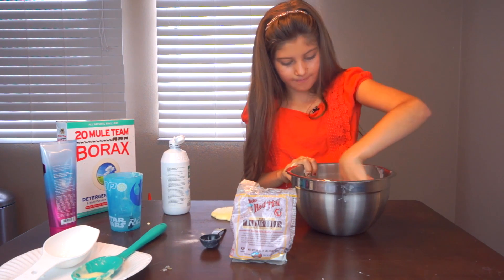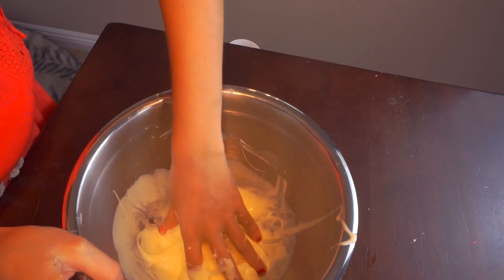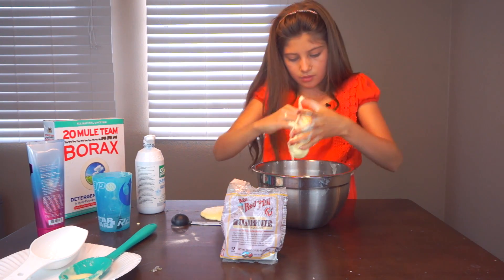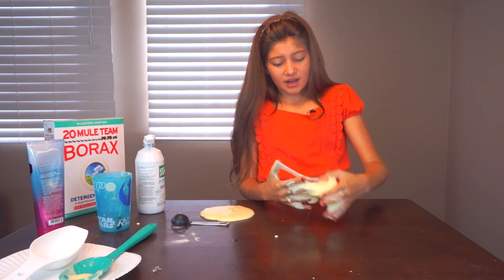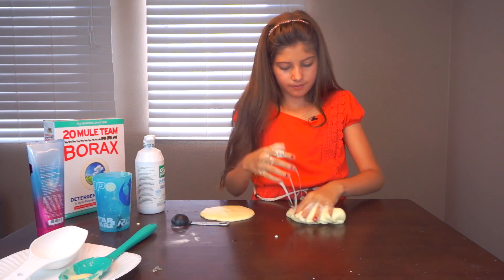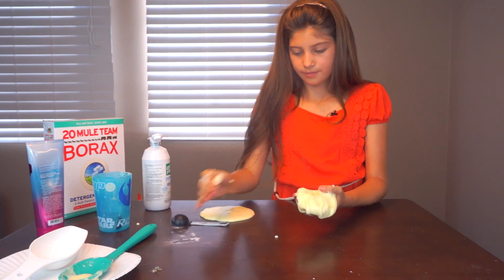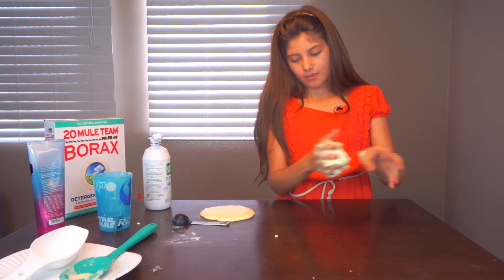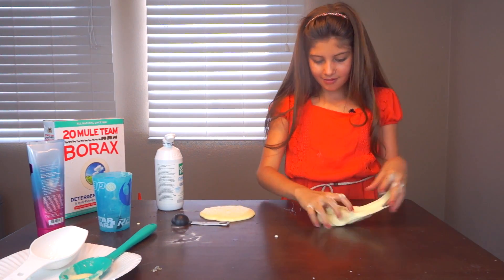Yes! Here we are — look at this! Grab out the rest from the bowl. This is looking great, oh my goodness. This is my first time using contact solution and I'm loving it. I can't believe it's working out so well — I thought it would just be blah. It is a little sticky, so just a little bit more of this. Yay! Hooray! Huzzah! Wow, I'm very impressed!